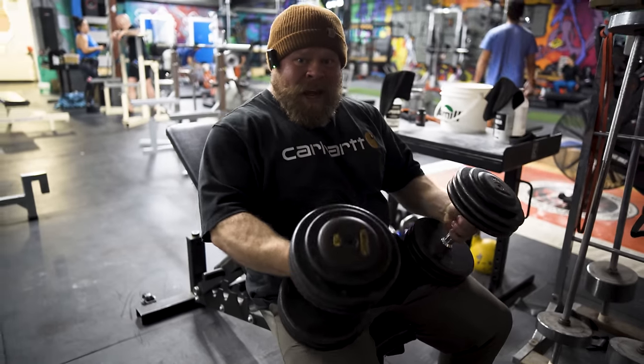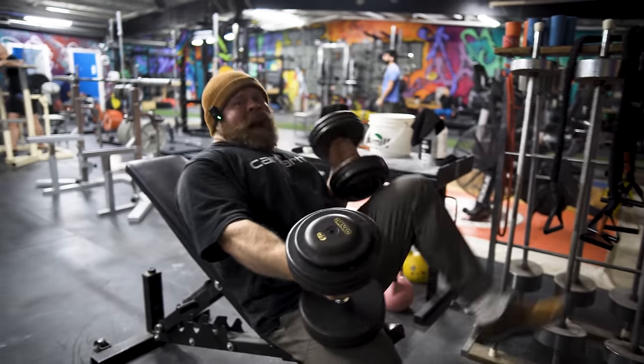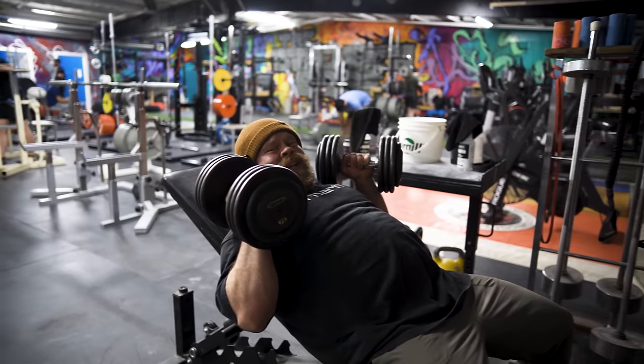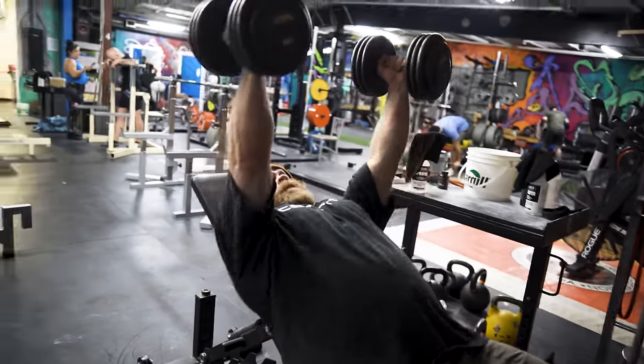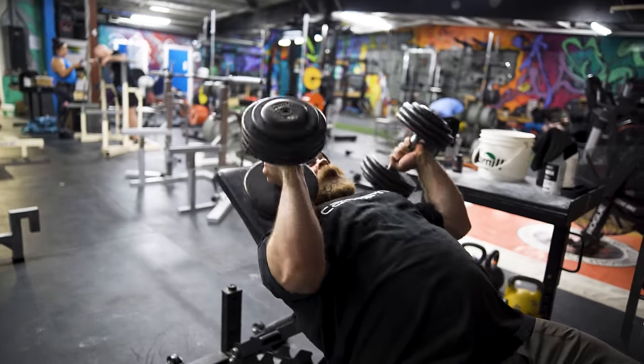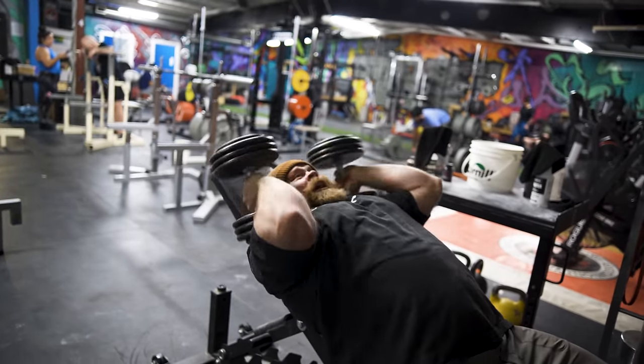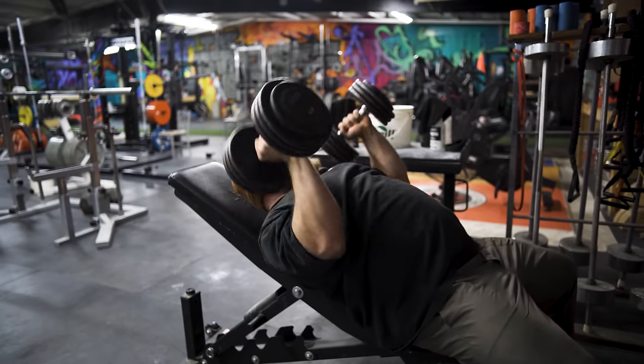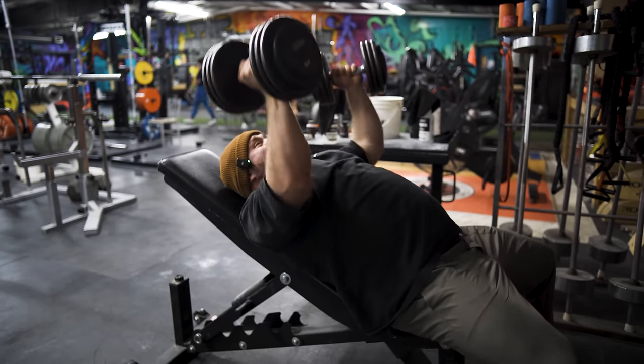To do these, we're just going to grab a relatively hefty pair of dumbbells and kick them back — I'm on the incline just so I can sit up and talk to the camera. You can do this incline, flat, or on the floor. We're going to press them to the top, roll the dumbbells back, contact them to the shoulder, let them roll all the way back, and then just extend up to the top and bang out reps until it gets nice and hard.